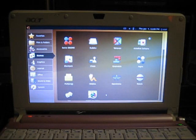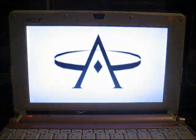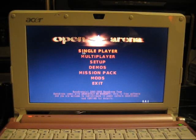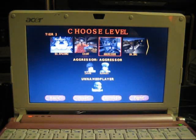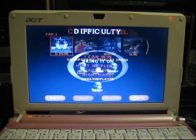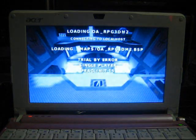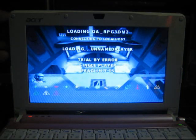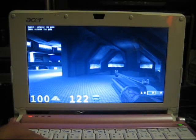The first one is Open Arena, so let's load this one up. As you can see it loads up pretty fast. Now this is an OpenGL first person shooter very similar to Quake 3. Let me adjust the angle of the LCD screen to make sure you can see everything — and that looks pretty good.